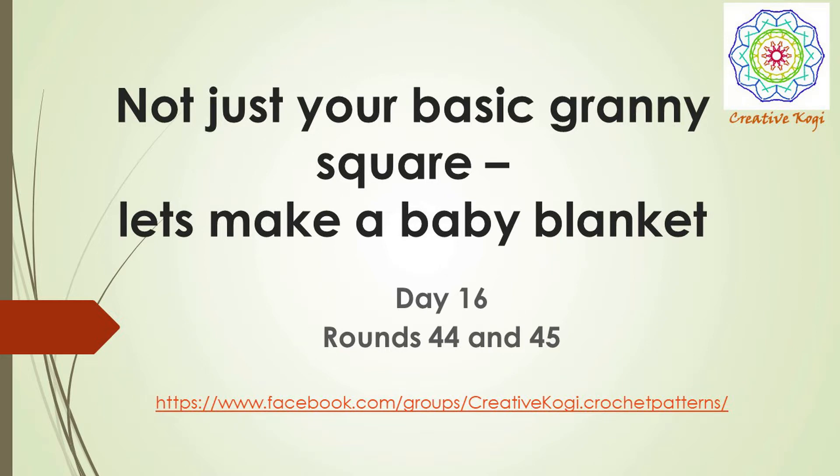Hey everyone, it's Kogi from CreativeKogi.com and we are now on day 16 of 'Not Just Your Basic Running Square.' Just a few more days to go and this blanket will be complete, so let's get started.